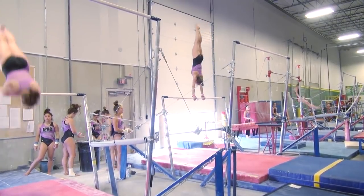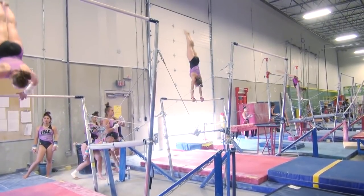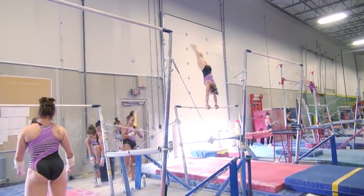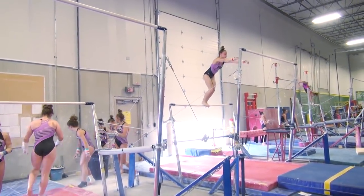Come on — a little bit more on top of the bar, Jace. There you go. Stretch, lift. Stretch, lift. Round through the bottom more. Round through the bottom. Control your head.